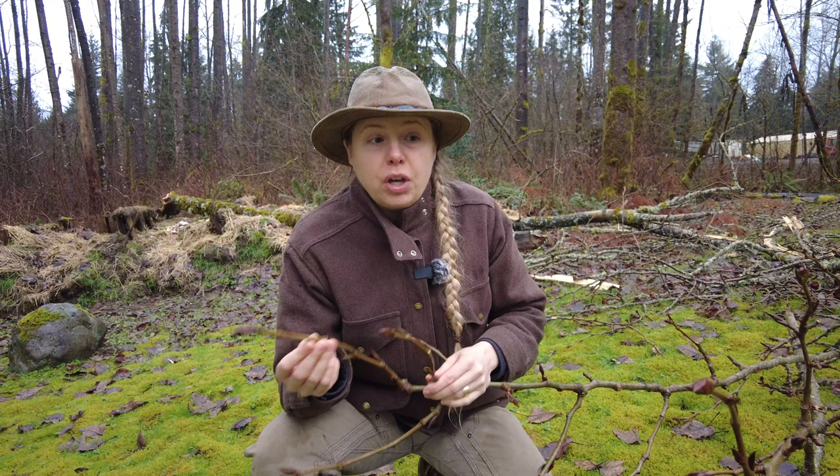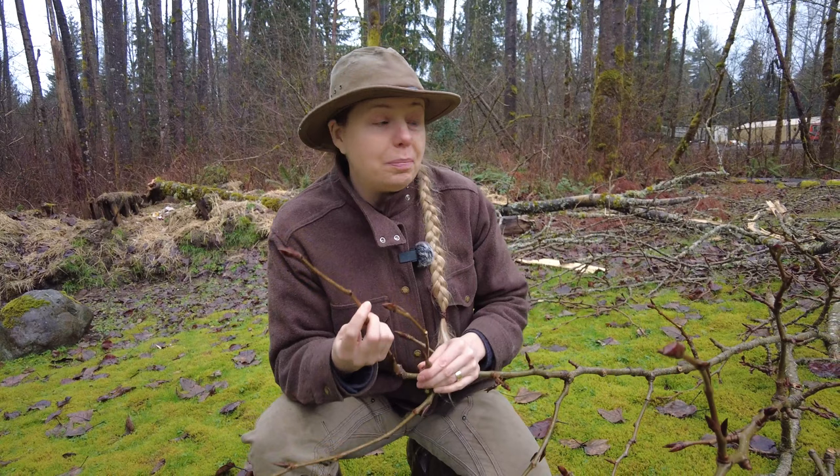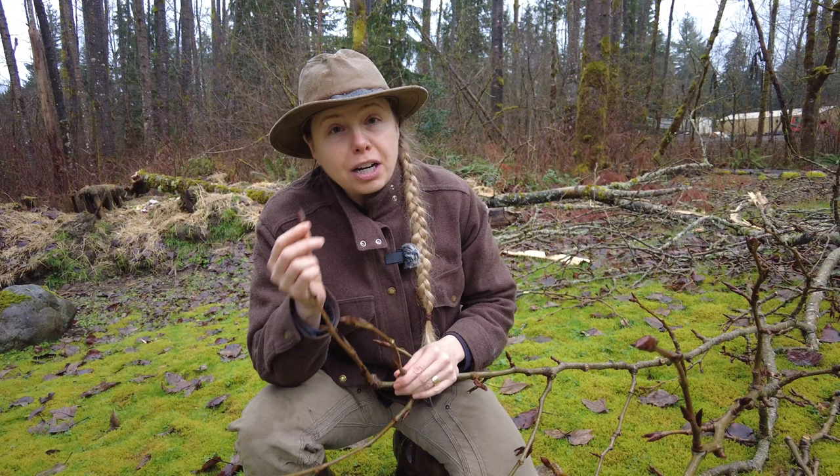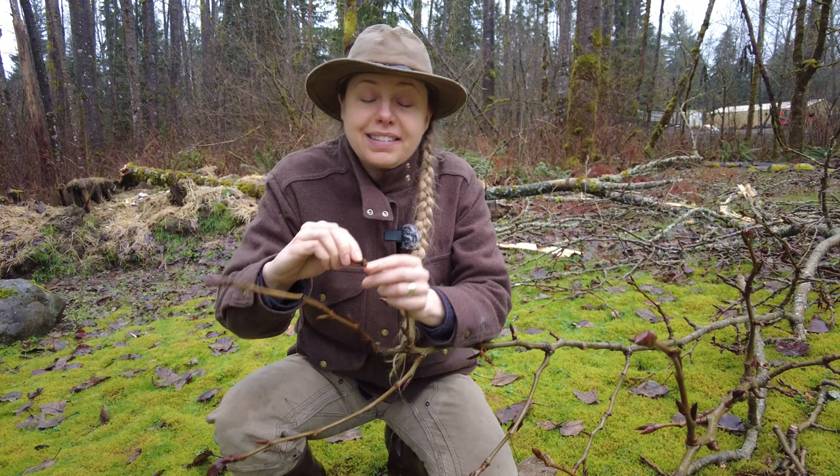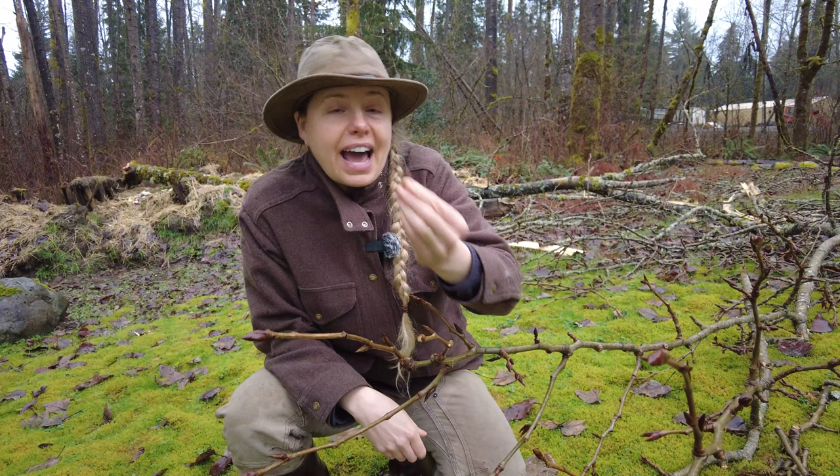For us, the reason we're talking to you today about cottonwood is we recently had a storm where this big limb came down that's full of cottonwood buds. So normally we'd be really careful about not harvesting too many from a live tree, but since this piece is already on the ground and it's just going to decompose, we're going to go ahead and harvest as many of these buds as we can. I'm going to be harvesting them just by snapping them off like this — it's very simple — and I'm going to collect about half a mason jar full of them today.